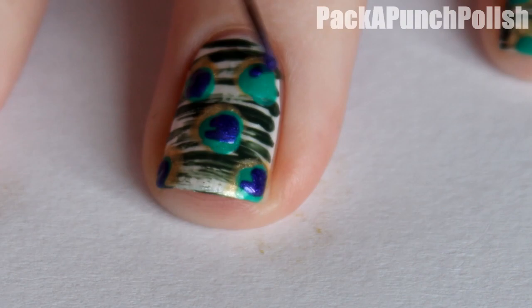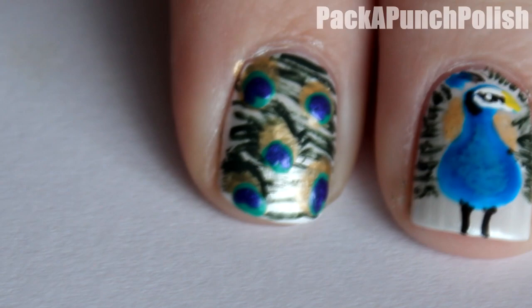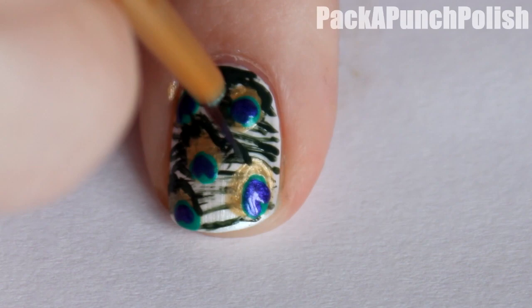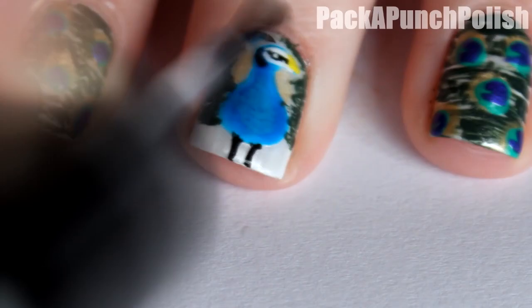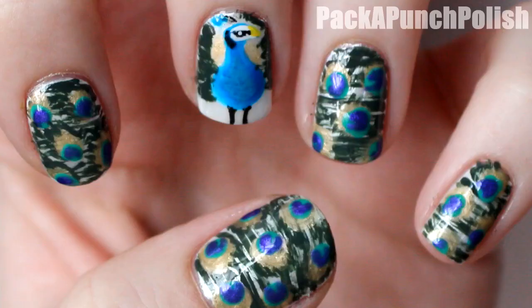And if you want, you can add a few extra green feathers around the dots. And when you're finished, don't forget to apply your favorite top coat. I hope you enjoyed this design and the video. Thanks for watching and I'll see you next time.